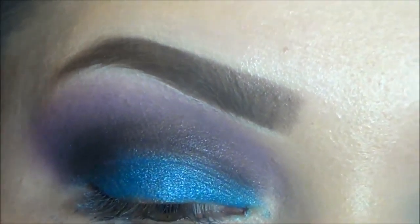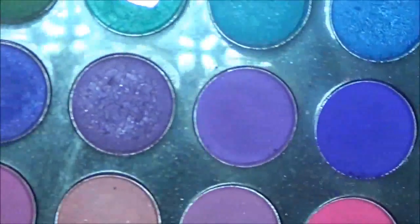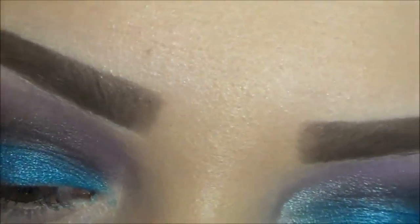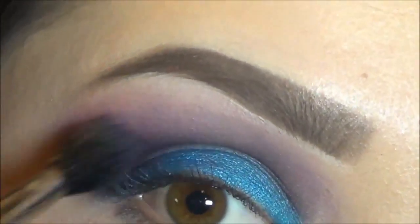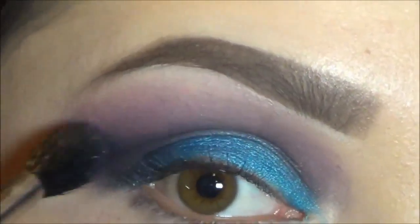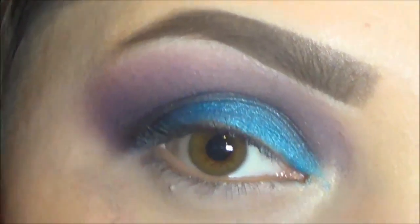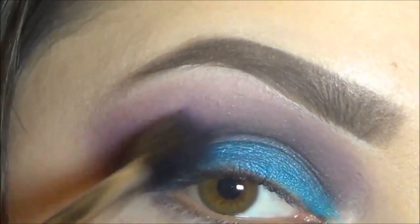Now that I'm done with that, I'm going to go in again with that light purple pinkish color that we used. I'm going to go in with my 224 brush and once again go over that just to blend all those colors, going back and forth, giving it a nice blend. Now you may get some fallout — I always get fallout — but that's okay, you can go ahead and clean it up after.